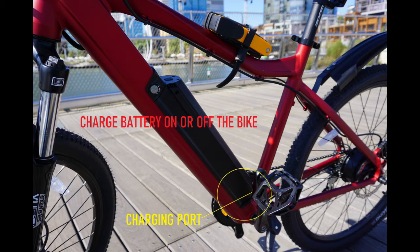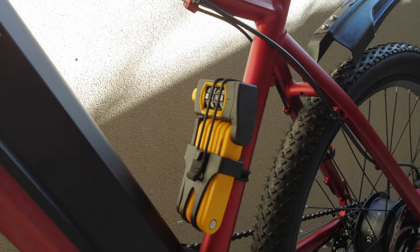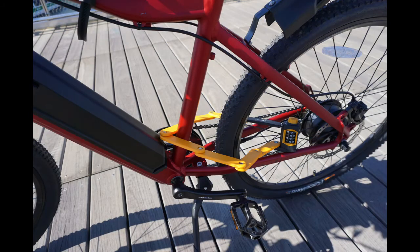Your bike uses a combination lock. Do not share your code with anyone or try to change it, as it is connected to the serial number of your bike. Never lock your bike from the front wheel — always lock the frame to something, as thieves can lift and walk away with the bike. When storing the lock, always store it with the code facing down so people cannot read it.